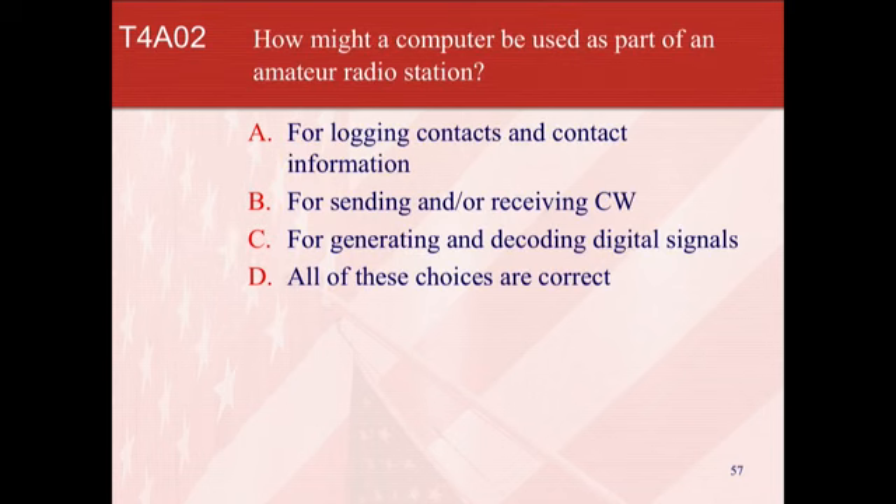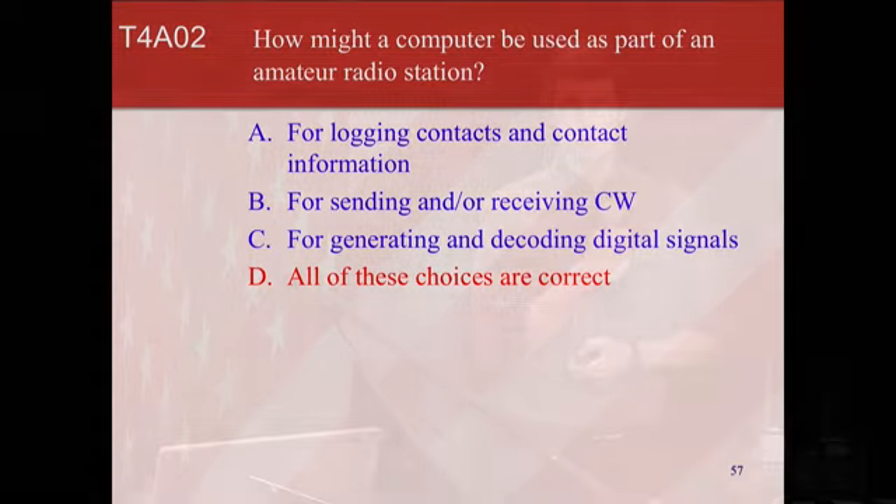How might a computer be used as part of an amateur radio station? You can do everything — a lot of things with a computer now. That is the end of the slides on that one. Thank you for joining us, and we'll be right back.